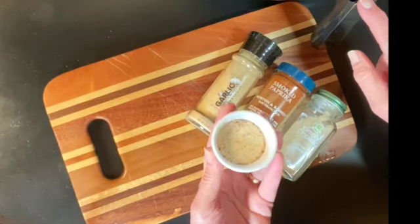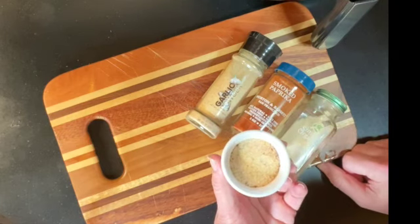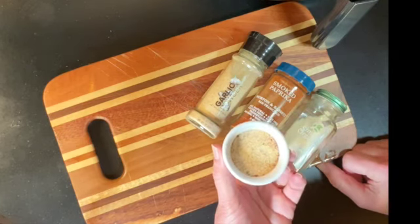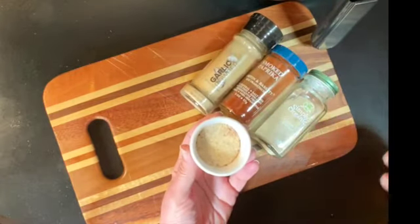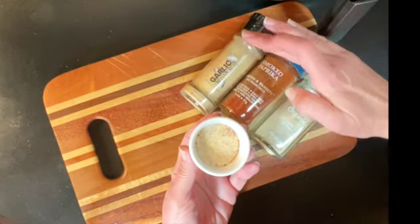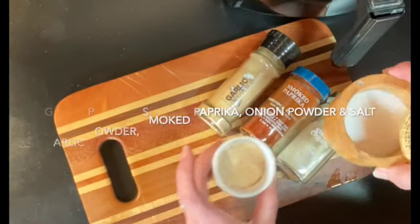While the beans are cooking with the oil, you can go ahead and get your seasoning mixture ready. A can of garbanzo beans will be perfect with about four tablespoons of seasoning. I'm using garlic powder, smoked paprika, onion powder, and I'm going to add some salt and pepper.